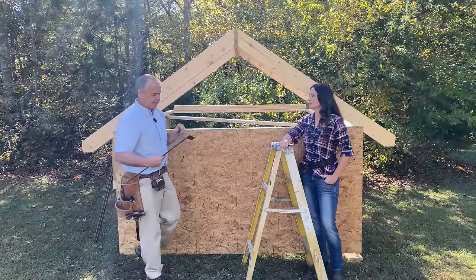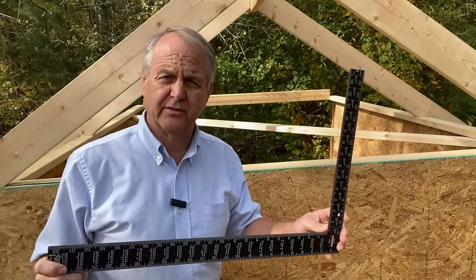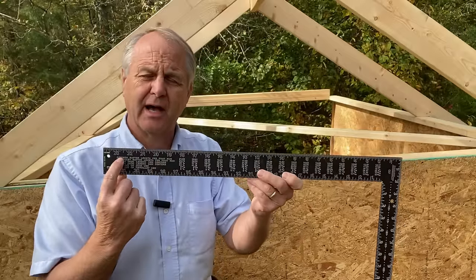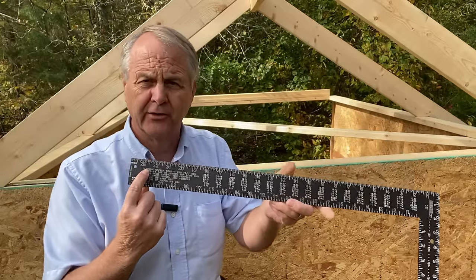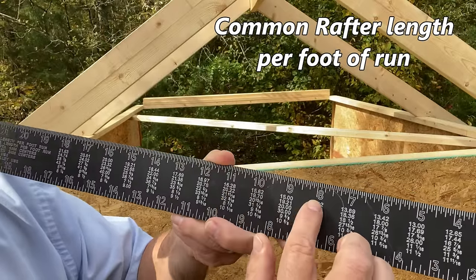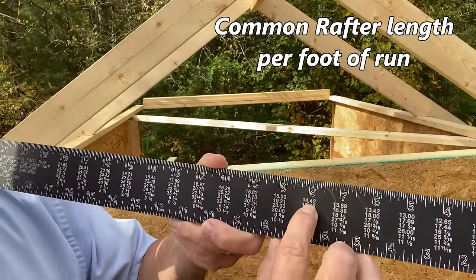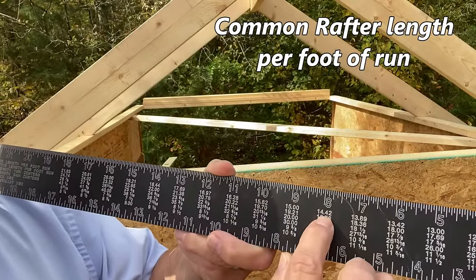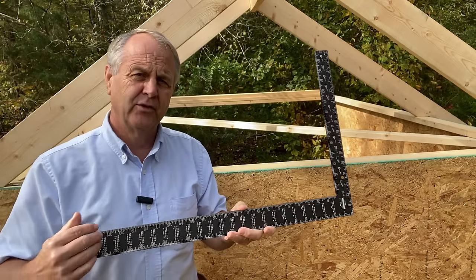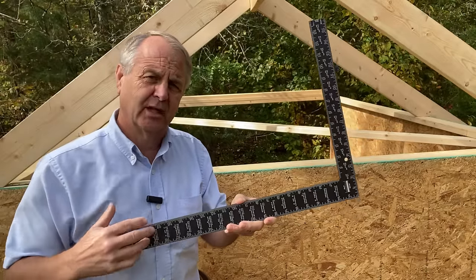An alternative is to use the tables on the framing square. Flip the square over to find the chart — the top line reads 'common rafter length per foot of run.' For an 8-12 pitch, look under the number 8: it's 14.42 inches per foot of run. Simply multiply that by your feet of run. Note: if you have a fractional run in feet and inches, you'd need to convert everything to inches first.